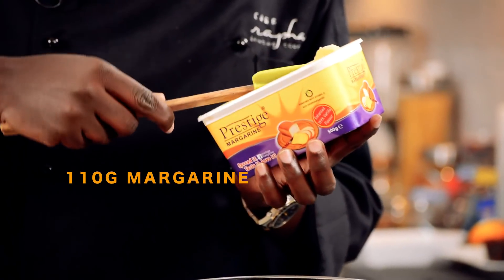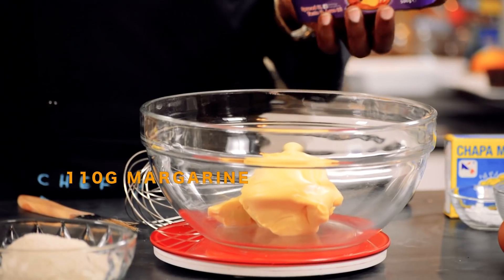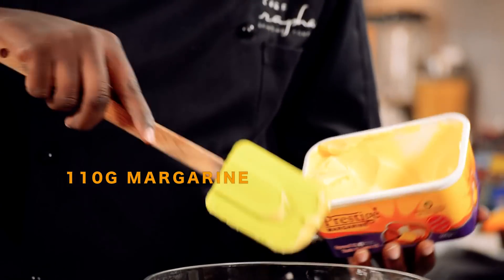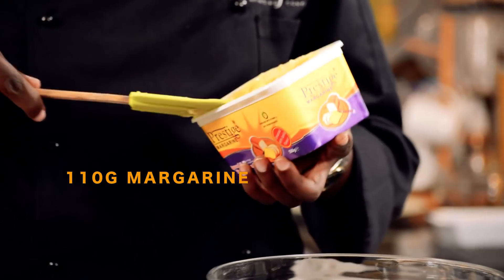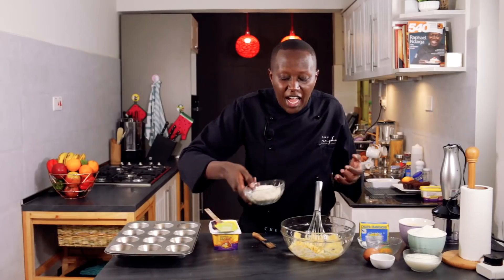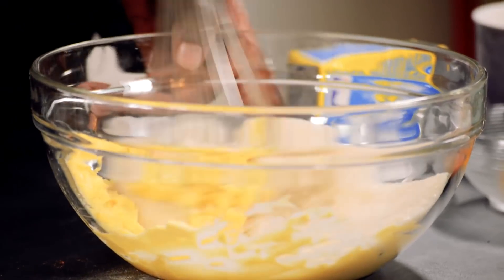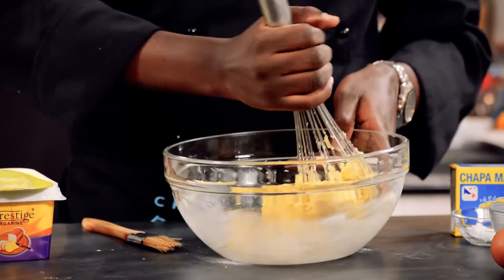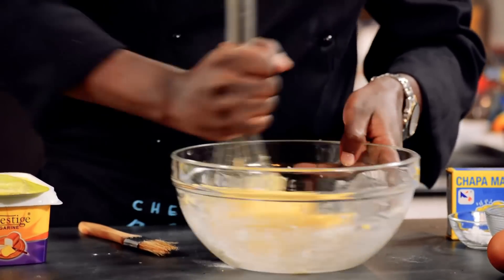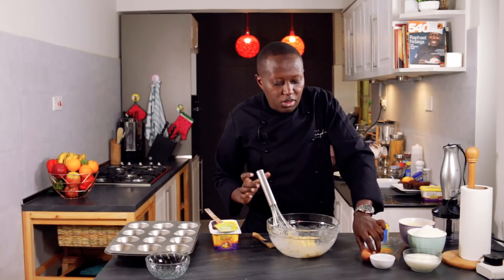Now we'll start with the measurement of the margarine. When you have a weighing scale you can easily tell the exact measurement — so that's 110 grams. I'll add the sugar. For the sugar you mix it completely, so you basically cream the sugar and margarine together. And to this I'll add now the egg.